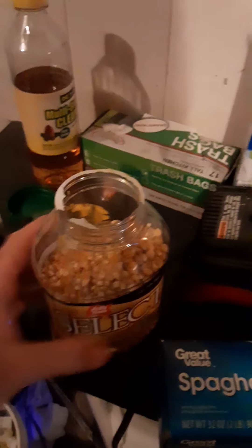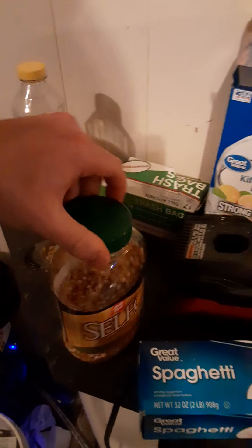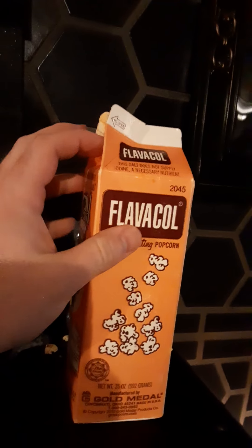You take one of these scoops, dip it in there - that's probably a good amount right there - and put it in the top of the popper like this. Then go over to the popcorn kernels - you can get the cheapest kind - and fill that to the top too. This only works with Snappy's, because you want this stuff to coat your popcorn as it's popping.